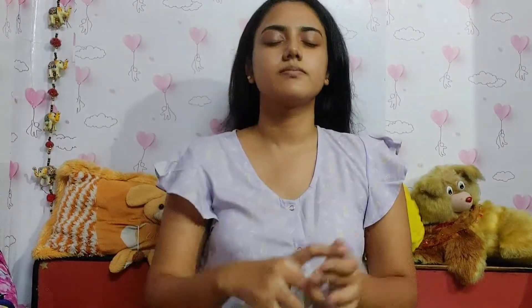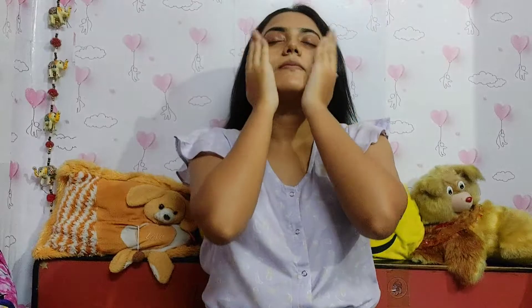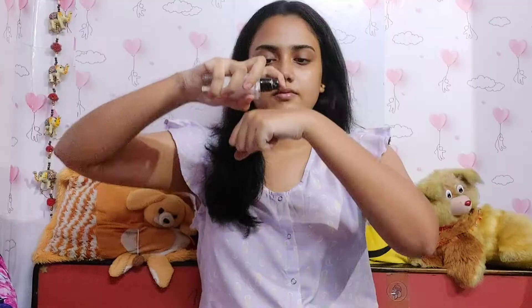At first I am going to do a little bit of skincare — applying toner. I showed you this toner once in my haul video. Then I am using moisturizer, Dot and Key Vitamin C moisturizer. I will mention all the links in my description box. I also applied lip balm before starting the makeup look.